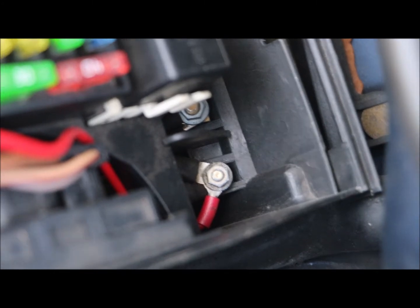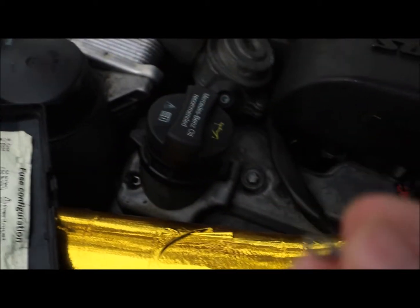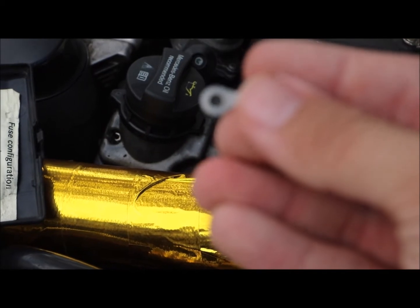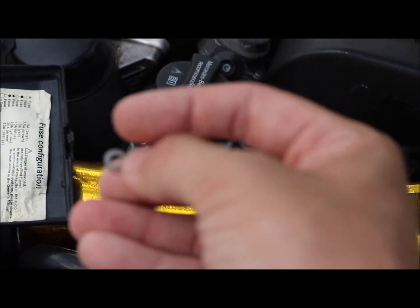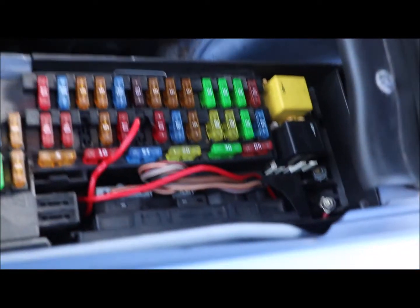Over here you can see that little nut — you're going to pick that nut out, be very careful, it's very tiny. I use a magnetic wrench or magnetic screwdriver and it holds on to it really well. Then this connector with the little circle goes down in, and then you put the screw in — you screw that on, almost like a washer if that makes sense. I'll show you what mine looks like so you can get a better representation.